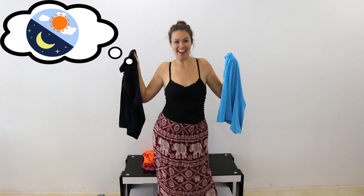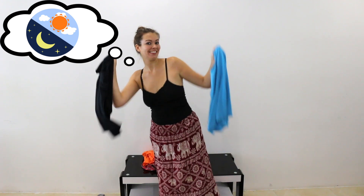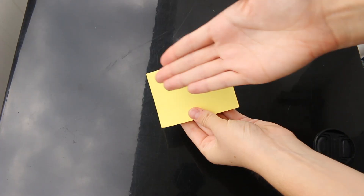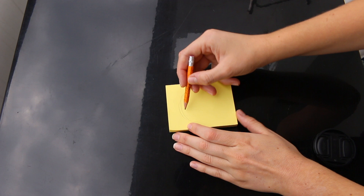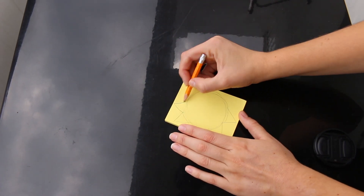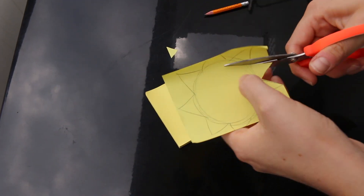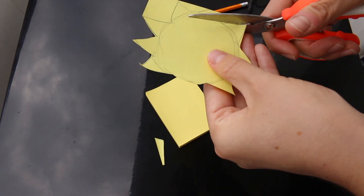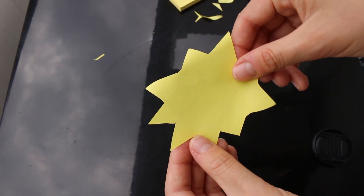This is my first DIY costume: day and night. You can wear this as a couples costume or with your BFF. We're going to start making the sun for the day look. You can use post-it notes that you borrow from your hostel or buy with your friends. To make the sun, just draw a circle and then draw some triangles coming off of it for the rays. When you're done, just cut it out — you don't even have to worry about erasing the pencil marks because those will be taped down to your shirt. Here you go, you made a sun.